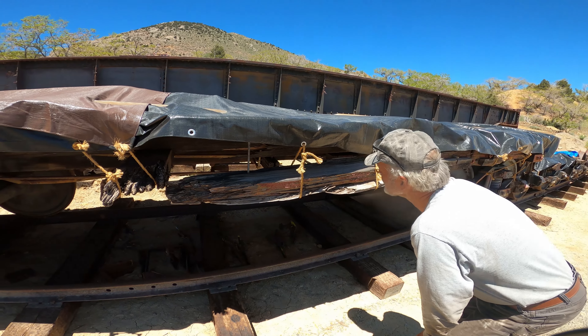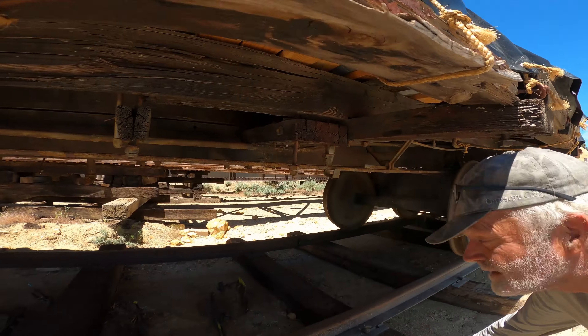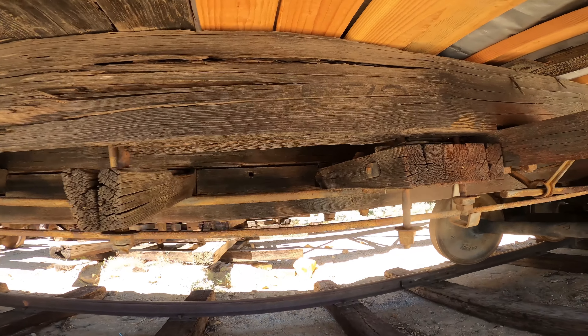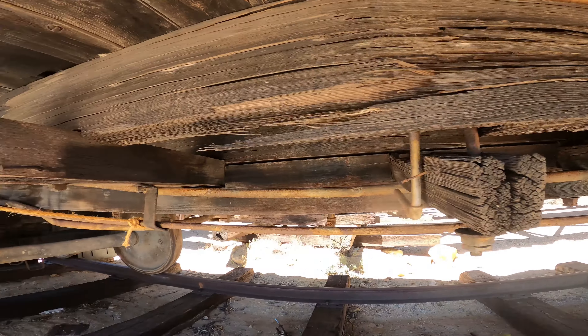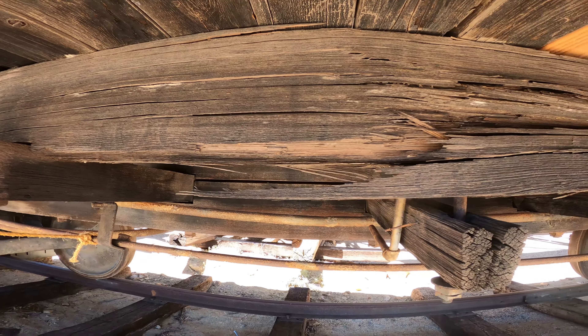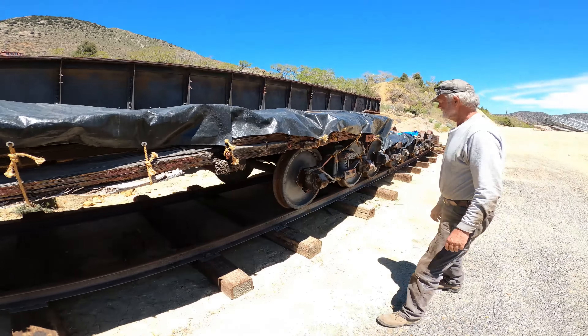And you can see the date of 1872 in here — right there. There it is, it's kind of hard to see. The car number is to the left there: 1007. I think there's VTRR on there too. It's a little hard to see, but it's definitely there. That's pretty old stuff — 150 years.